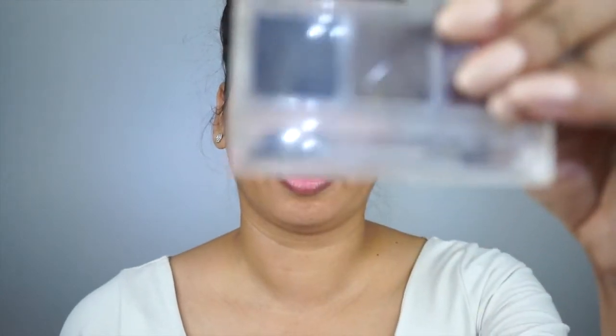I am using Wow Shine Brow Liner Cake Type, which has three different colors: black, deep brown, and medium brown. It's ideal for everyone, no matter what your skin tone is.